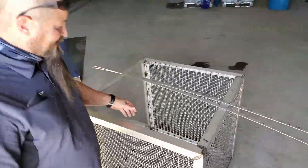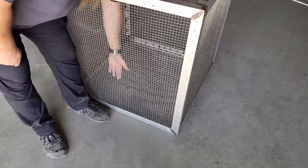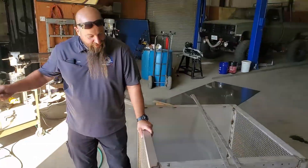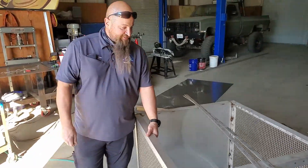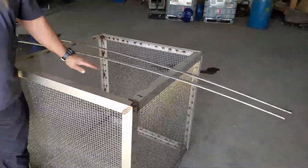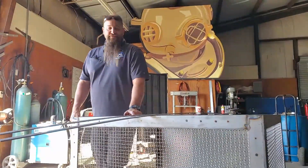I'm going to reinforce it, because we have a much larger surface area, and as you can see, we've got some bend and flex in the screen. Whenever the water is drawn through, it'll bend and flex that screen. So I'm going to go ahead and put some reinforcement rods in there to add strength and remove that flex, so that way it'll be a little bit more durable.